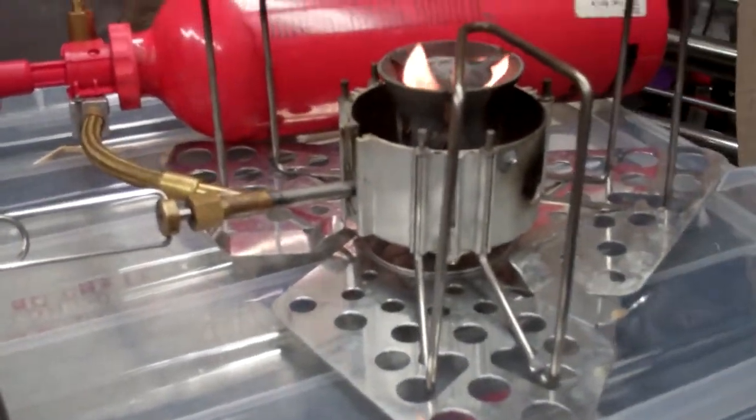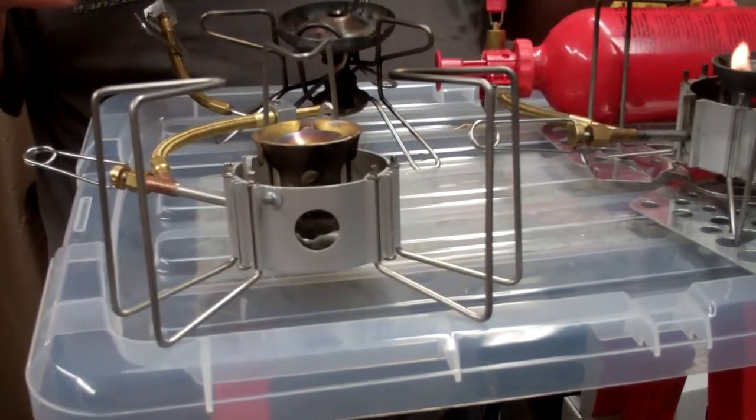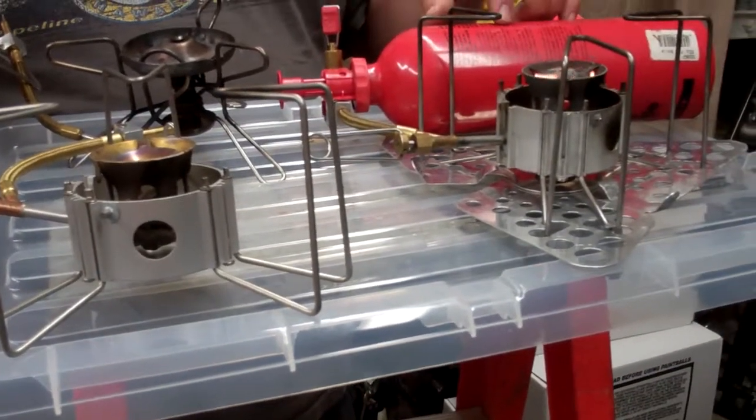Both these stoves are international stoves that run on kerosene, jet fuel, diesel fuel, all those kinds of gases. The old bottles will work just fine.